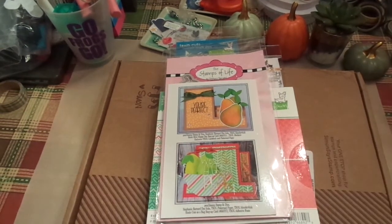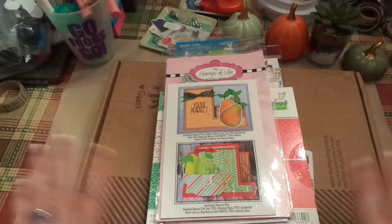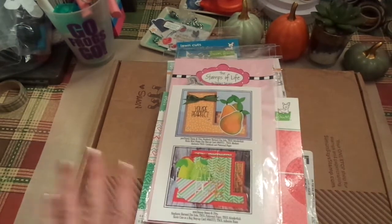Hi friends, this is Chris with Josephine's Designs. I'm back today with a couple of hauls, and I'm just going to hop right into it.